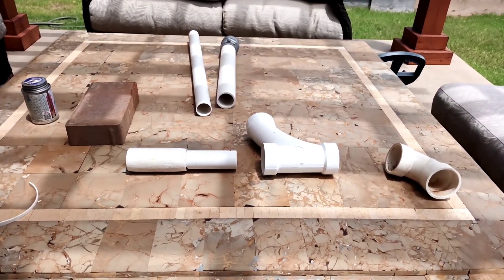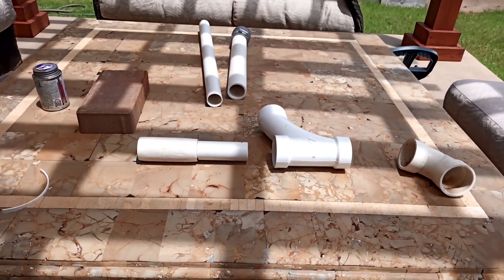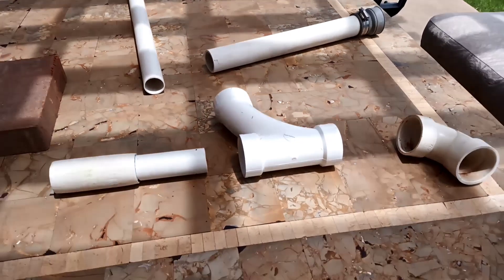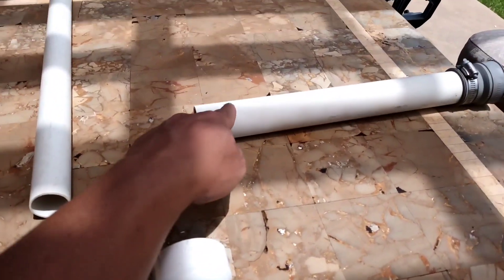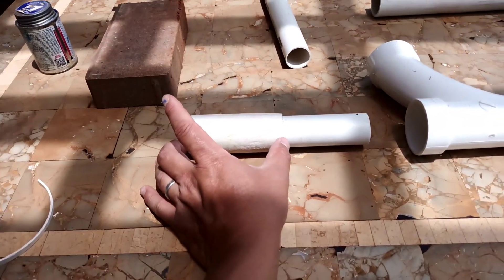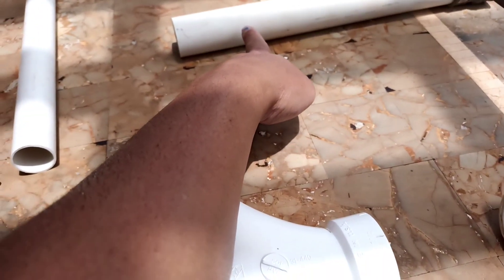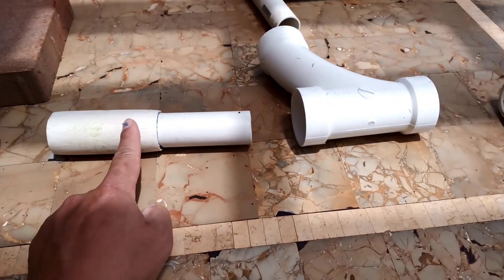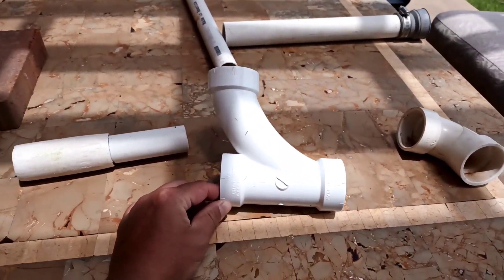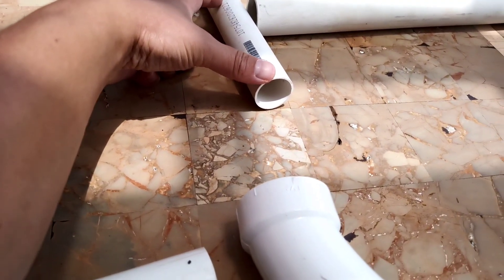I'm showing you how to build a venturi — it's quite simple. This is a one-and-one-quarter inch pipe and this is a one inch pipe, but it's a thin one. What I do is I cut about three-quarters of an inch off the one-and-one-quarter inch pipe, then I sand this down. This is a one-and-one-quarter inch tee, but the tee is a long loop. What we do is cut about five inches of this one inch pipe.